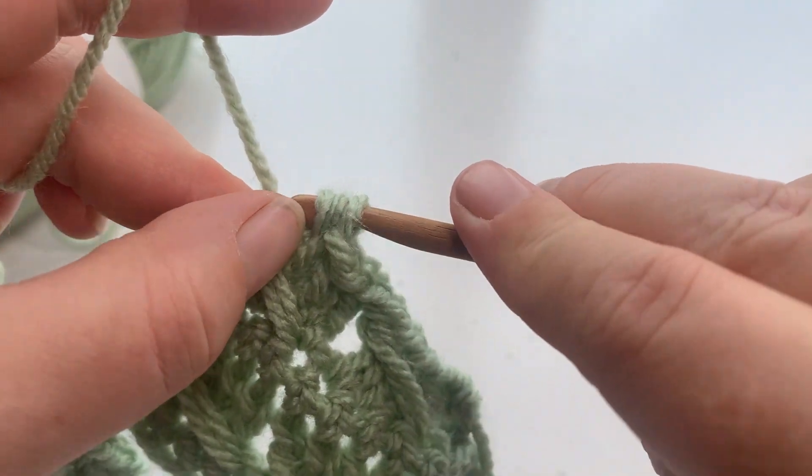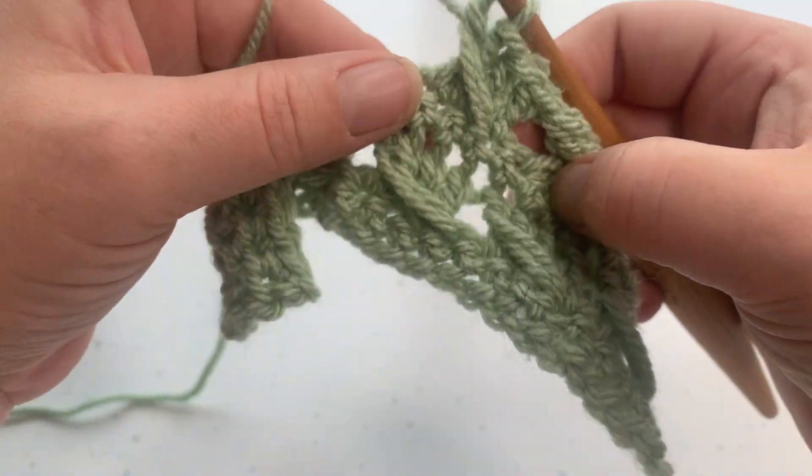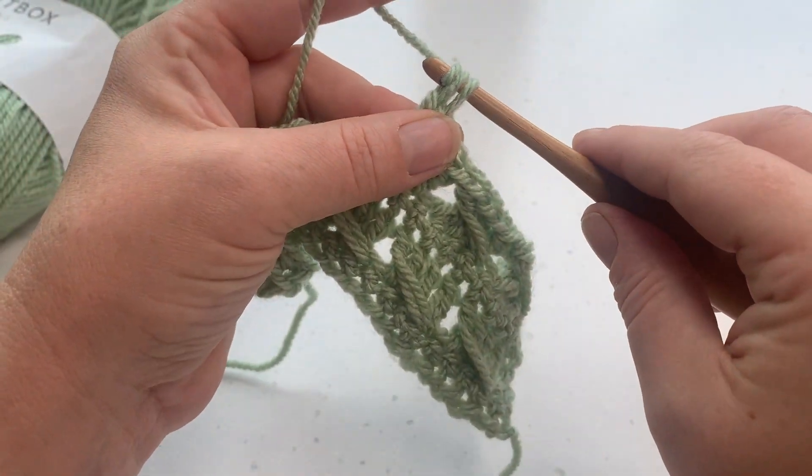Pull through those first two. Pull through those last two.